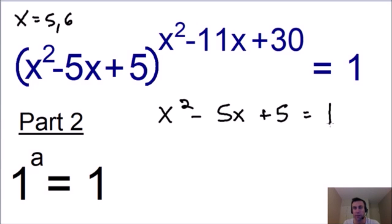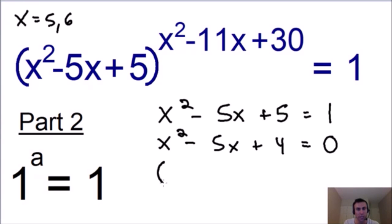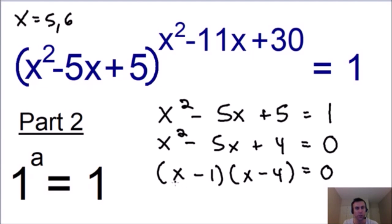We can solve this by factoring, but first I'll subtract 1 from both sides, giving us x squared minus 5x plus 4 equals 0. Factoring the left-hand side, we get x minus 1 and x minus 4 equals 0, giving us two more solutions: x equals 1 and x equals 4. Let's add these two solutions to our list, and now we can move on to part 3.